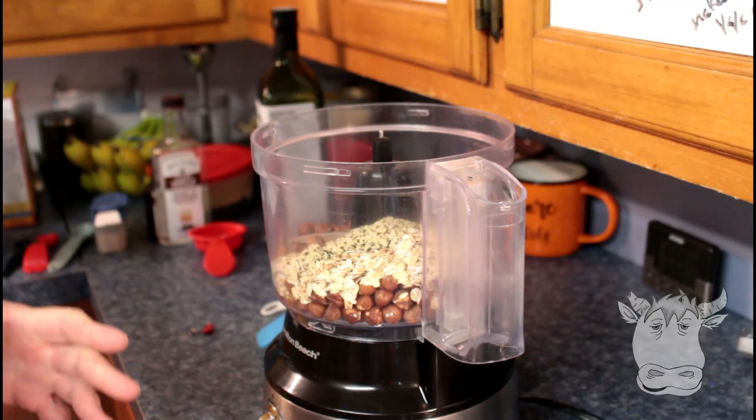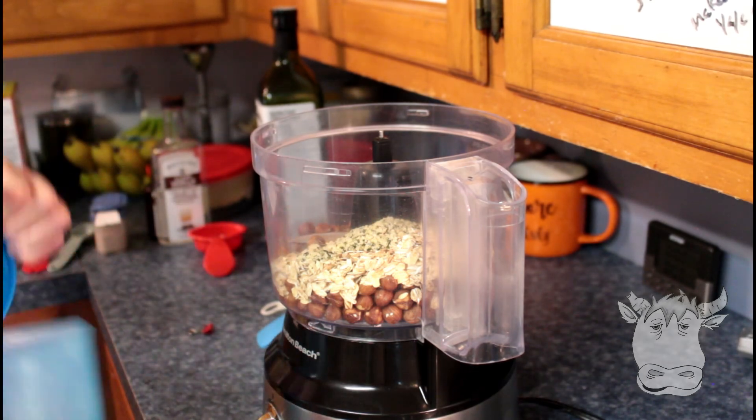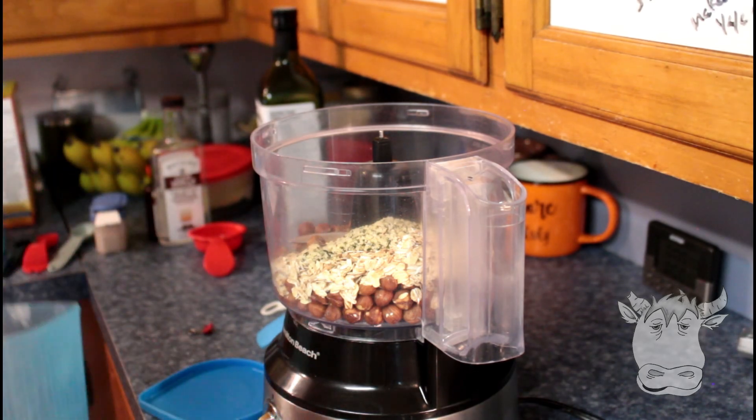My dad likes bread that used to have a lot of greens in it and stuff, so this is how I kind of came close to his idea of green bread.